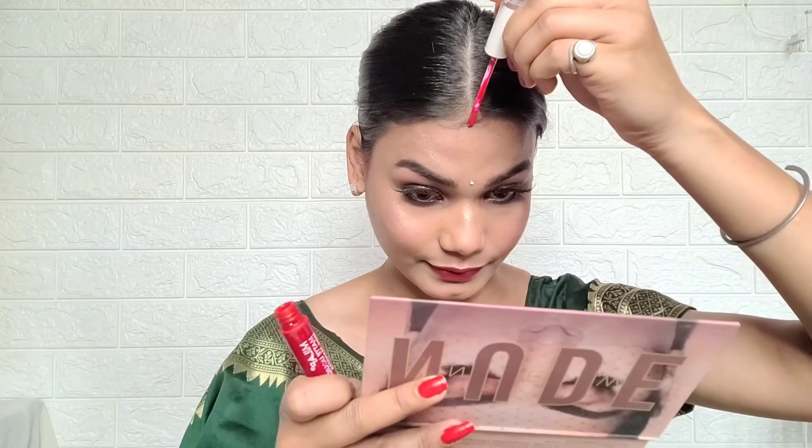I put a stone bindi using a white stick — I tried a red stick but it didn't look good on my face. Then I put on the mangal sutra, which is very nice and small. I didn't want to wear too much jewelry. I wore big golden earrings and a red bangle with a pink color.